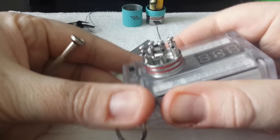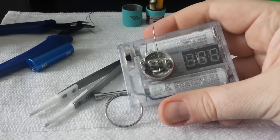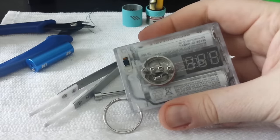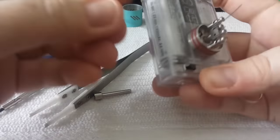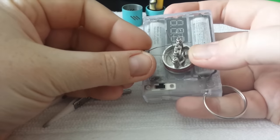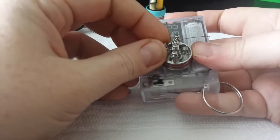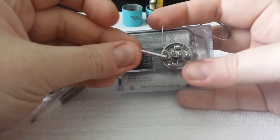That looks pretty good for the first coil. Now we're just going to push the leads up towards the center and get our other coil and stick that in. Doing the same thing on this one — we're going to put the lead in the outside negative and then through the opposite positive. I try to get the wire in there either on the side or above the opposite coil.